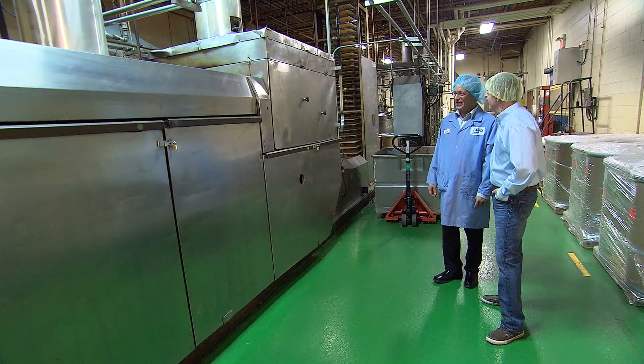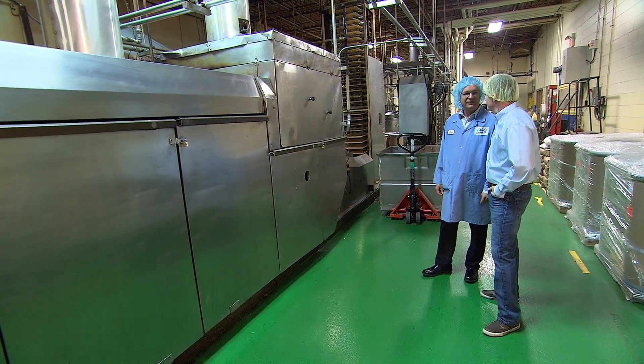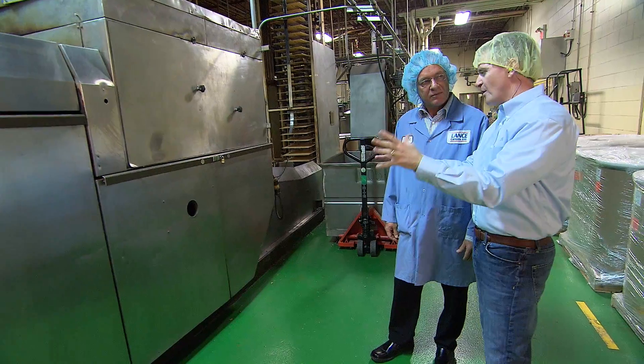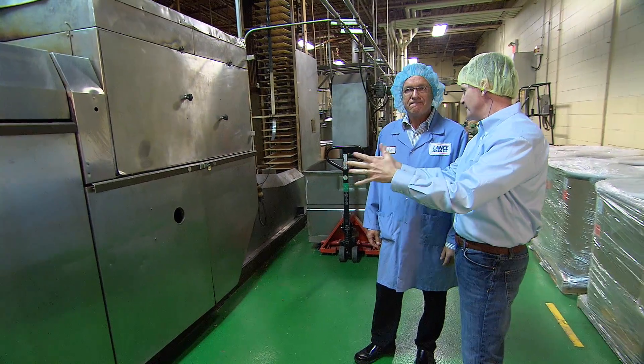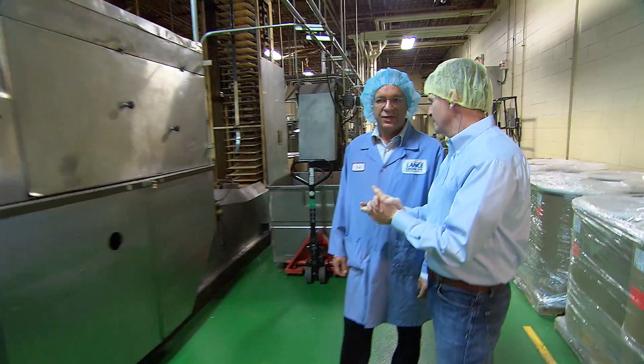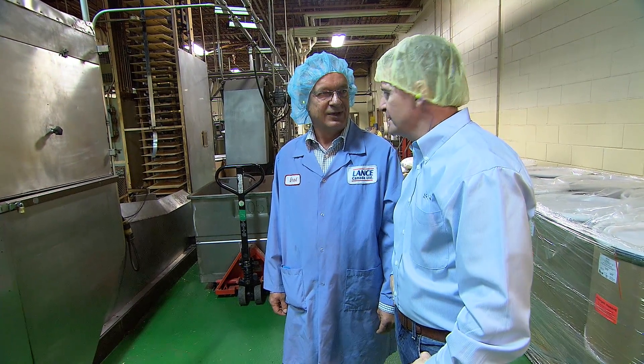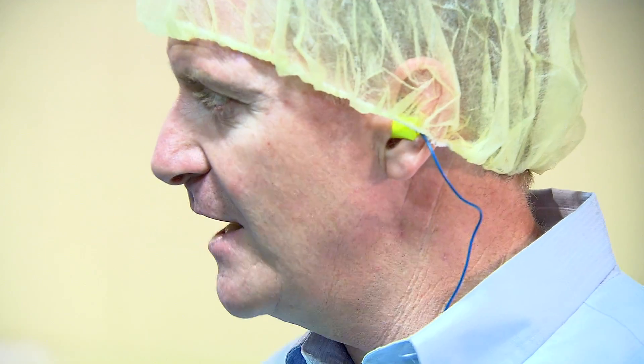That must be a hot oven. These ovens get up around 350, 400 degrees. So the parts inside of this oven, they sit in there all day long? We run 24-7, so these ovens are running continuously 24-7. So the parts inside of this oven, they have to withstand that heat for that amount of time. Correct.